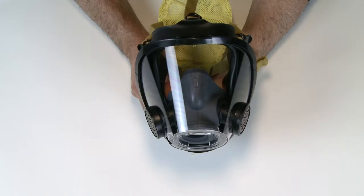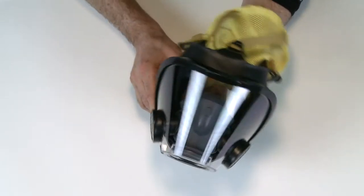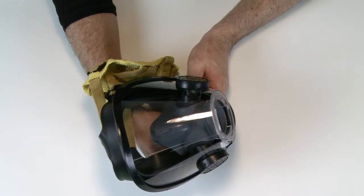On the outside of the facepiece, look at the lens. Make sure there are no cracks, gouges, scratches, or other conditions that may interfere with the operation of the facepiece. Make sure that nothing interferes with the wearer's vision.